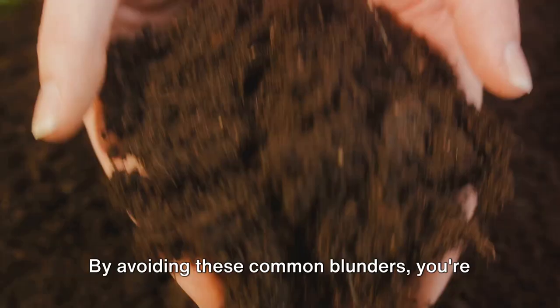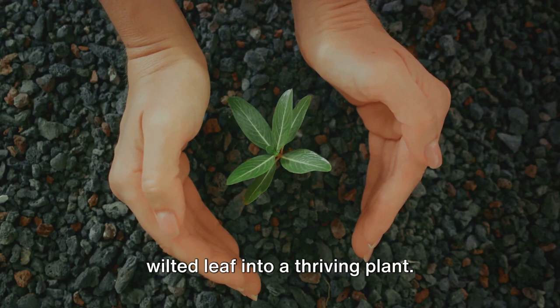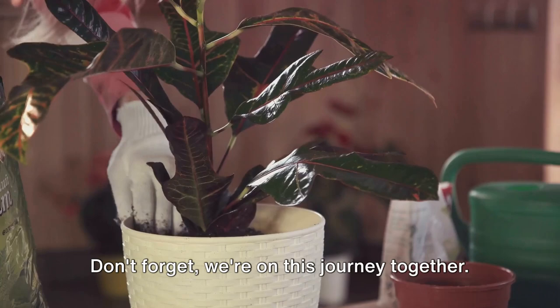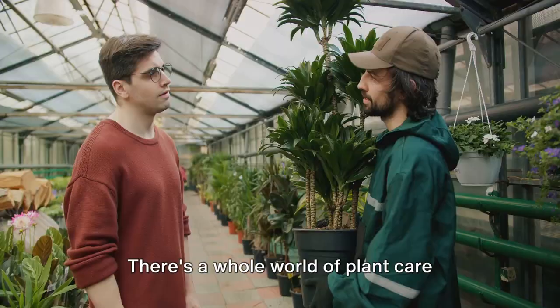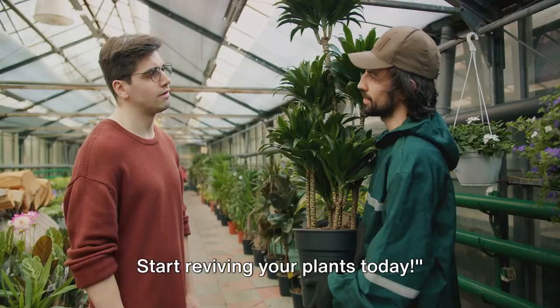You're now ready to revive your plants. Armed with these tips, you can turn any wilted leaf into a thriving plant. Imagine the satisfaction of seeing your plants bounce back to life, stronger and healthier. Share your success stories, or even your questions, right here in the comments section. And if you've found this guide helpful, click that subscribe button — there's a whole world of plant care advice waiting for you. Let's bring more green into our lives. Start reviving your plants today.